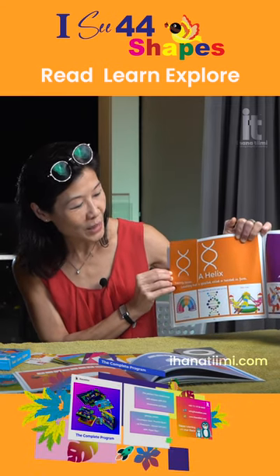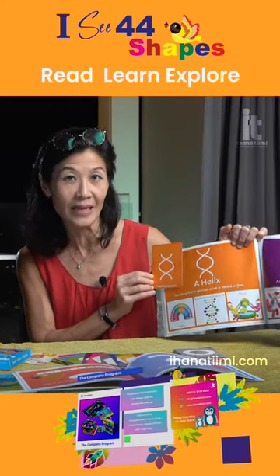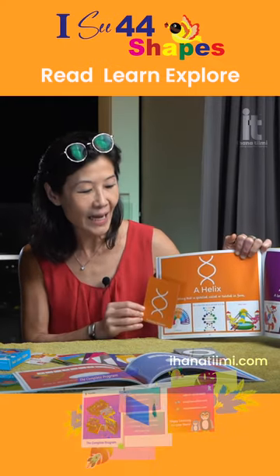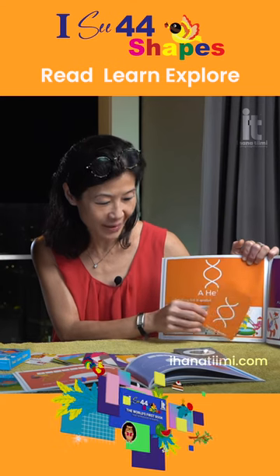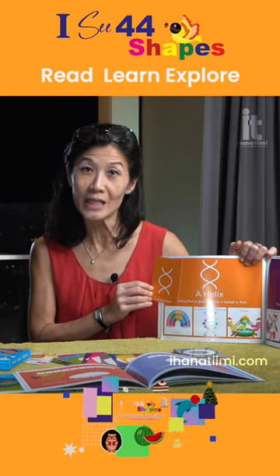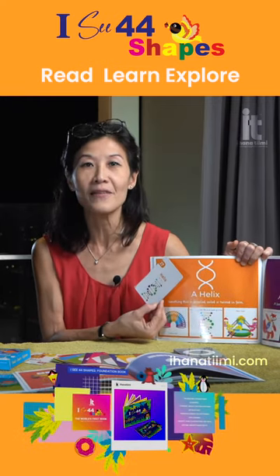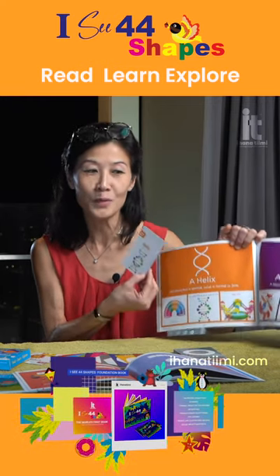What we need to do is go through the explanation of the helix with the learner, explain the application, and then create scenarios. Perhaps if you wish to take it to another level — keep it simple and effective.